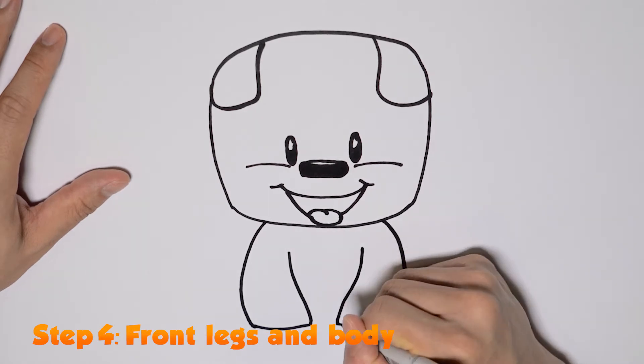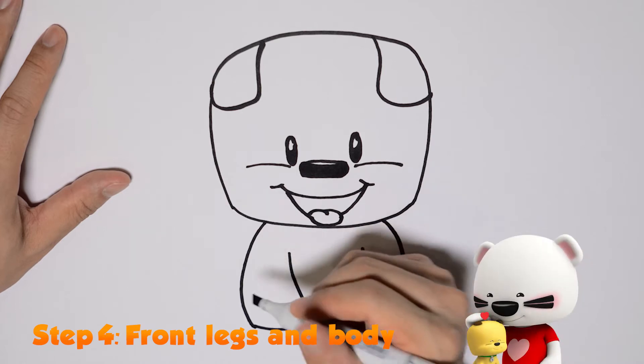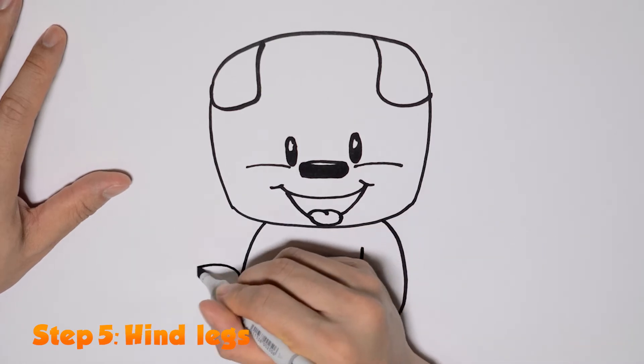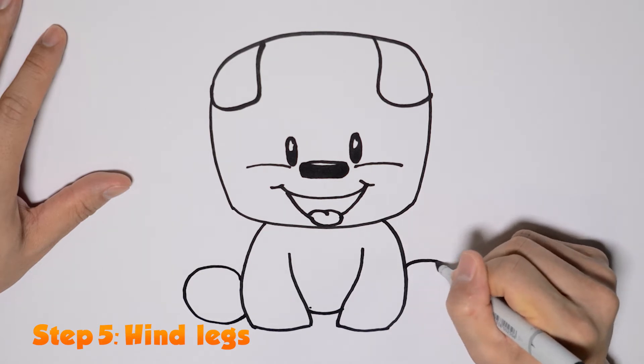Do the same on the other side, and then draw a line in the middle connecting his two paws together. That's his body. Next I like to draw Bebop's hind legs facing us because I think it's cuter.